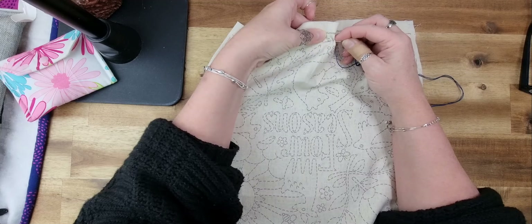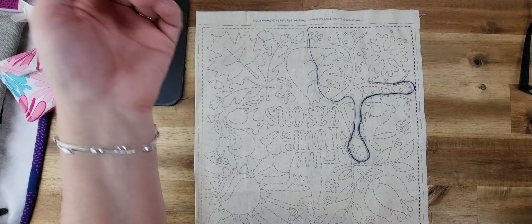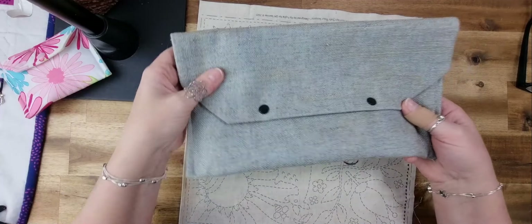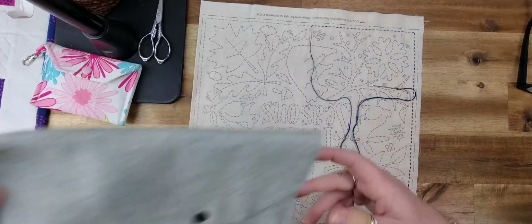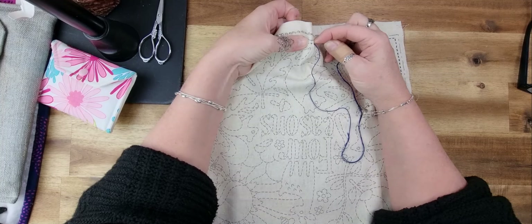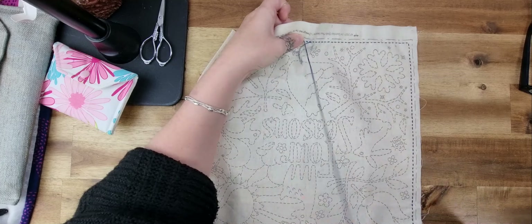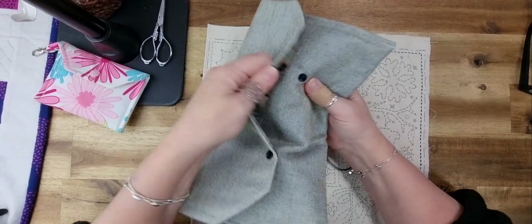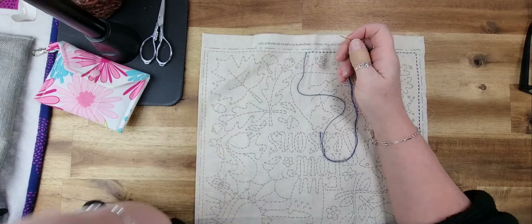Basically you're just going around following the line, which is quite relaxing. I tend to do it on weekends, and sometimes while waiting for videos to export — I get five minutes here, five minutes there. I have it in a little pouch right where I do my editing, with my cottons and scissors inside. If I'm going to the doctors or out shopping with the girls and know I'll be waiting, I pop that in my handbag — it's small, light, and easy.